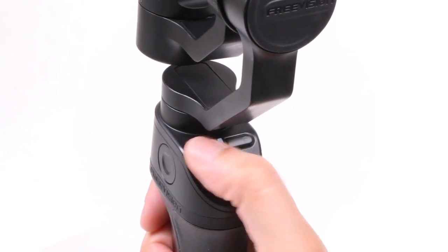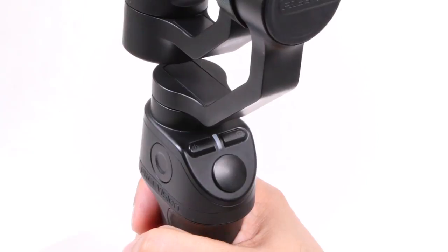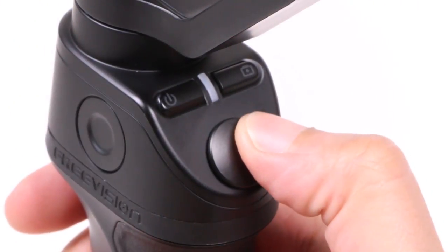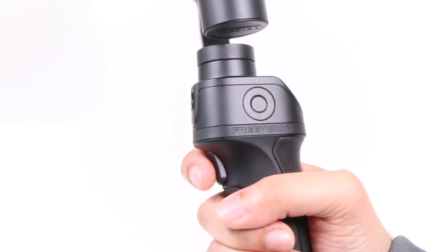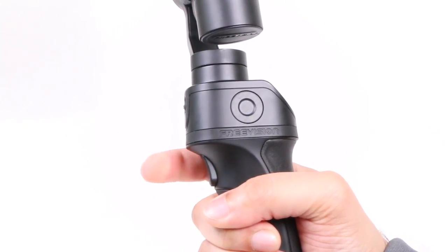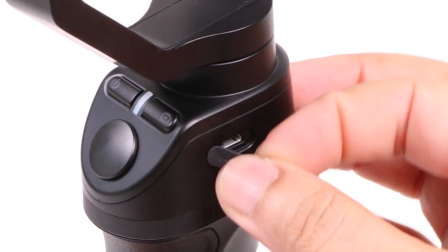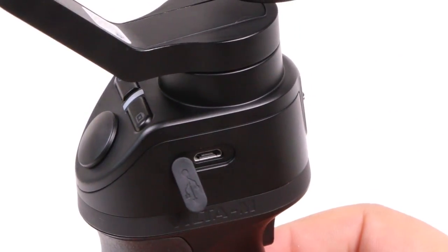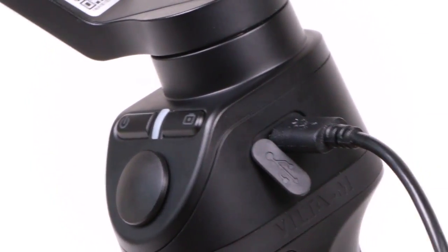The controls are conveniently placed by the user's thumb, consisting of power and shutter buttons with a status LED in between, and a thumb stick for moving the gimbal around while in use. On the opposite side we find a trigger used to cycle between different gimbal modes, which we'll come to shortly. On the right side we find a micro USB port used alongside the included cable to charge the built-in 2000mAh lithium battery.